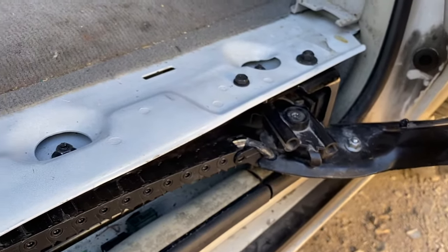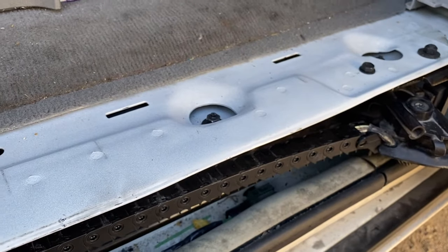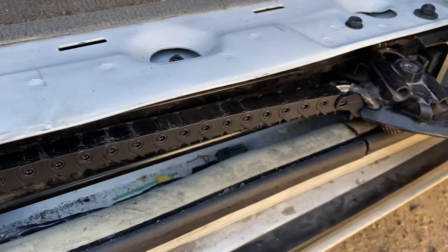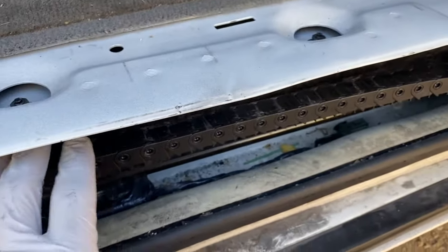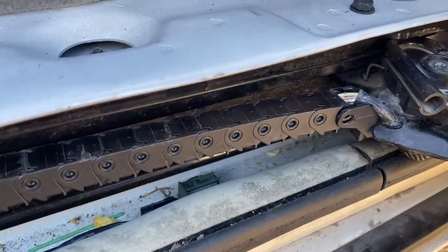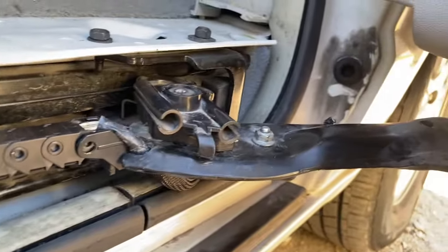At the dealership it's going to cost about $700 to $1,200 to replace this, so you can save a lot of money doing it yourself. Make sure you give it a visual inspection before doing anything, because on this one, this piece right here was broken off and jamming it, and when I took it apart, this string inside the motor was stuck in there — that was the problem. When you tried to open it, it would just make clicking noises and wouldn't do anything, so you had to do it manually. If you have any questions let me know, but hopefully this video helps you figure out what's wrong with your sliding door.